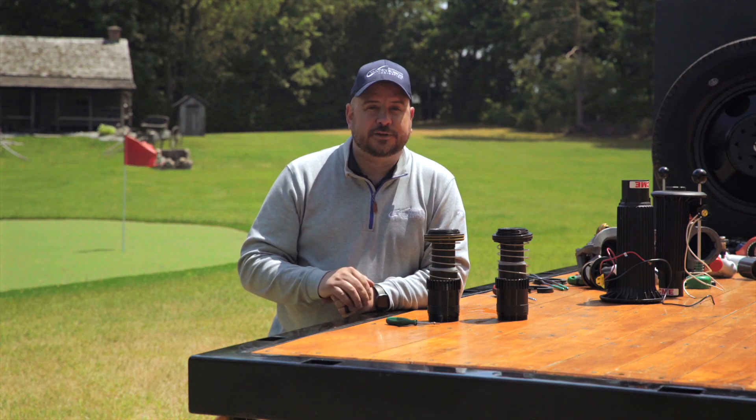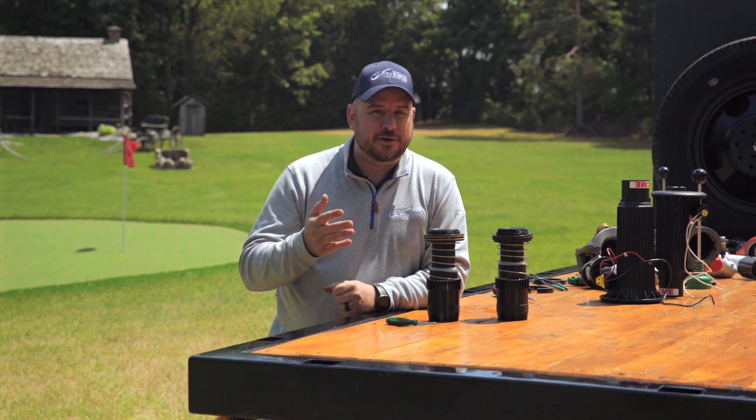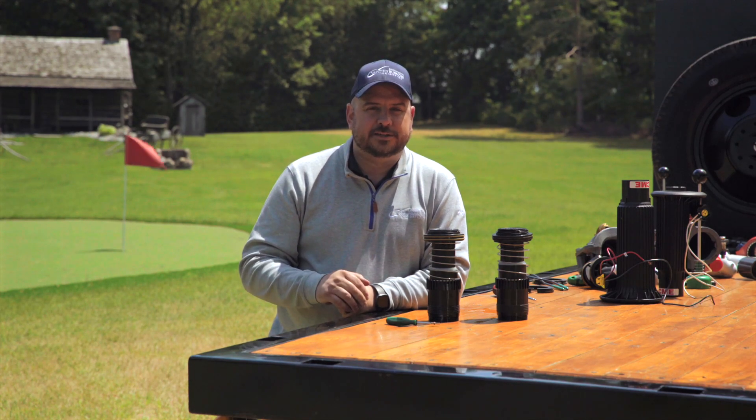Thank you guys so much for keeping it green with Colin. If you have any questions, please don't hesitate to contact one of your local Vandenbush Irrigation representatives.